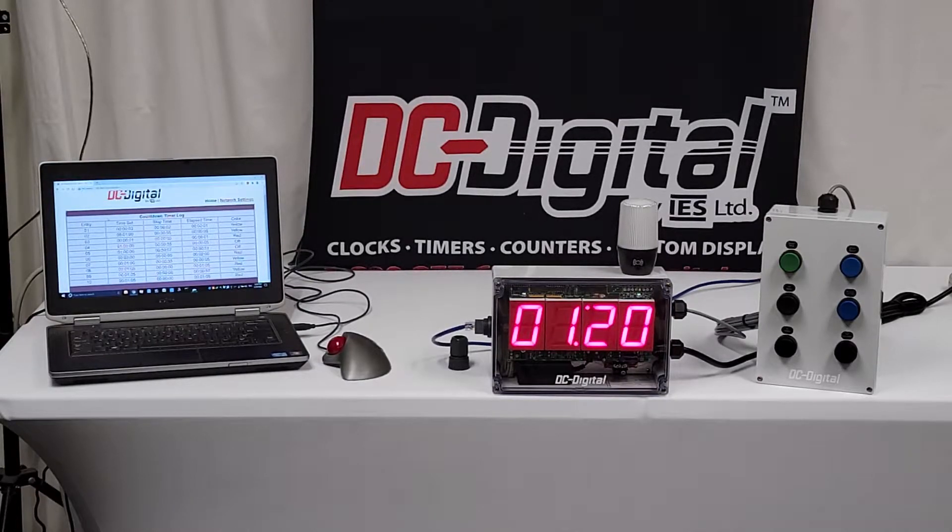You have a web page that is going to display the last 10 start/stop times, the last 10 process times, and it also comes with a remote push-button wall-mounted switch box. These are all environmentally sealed switches.